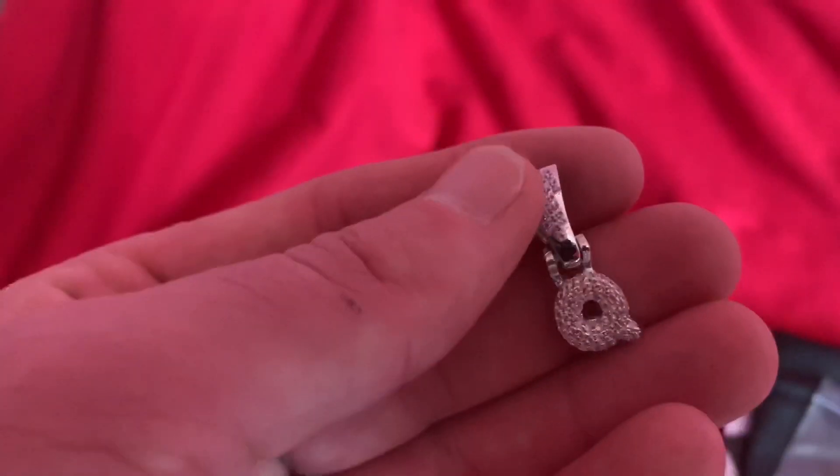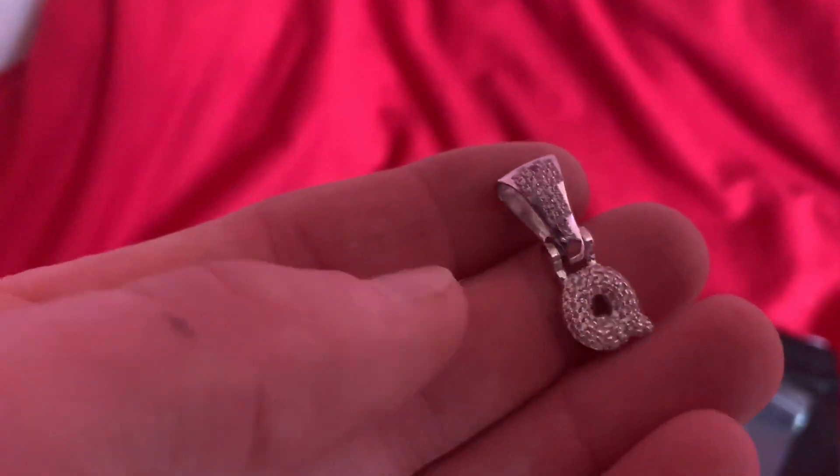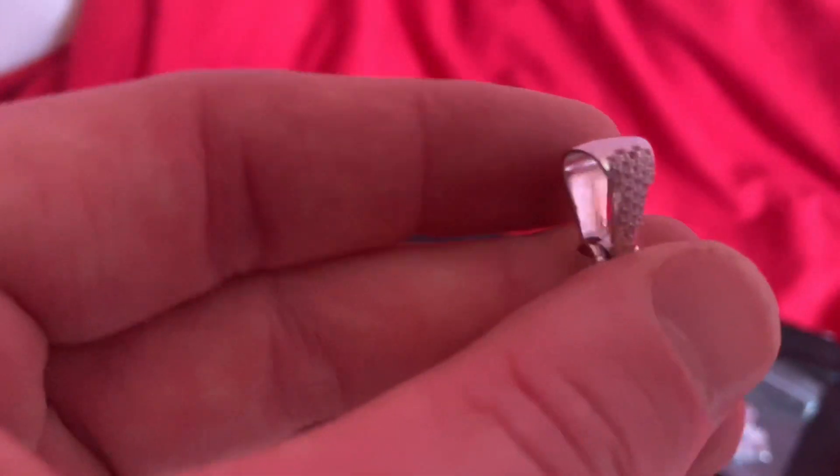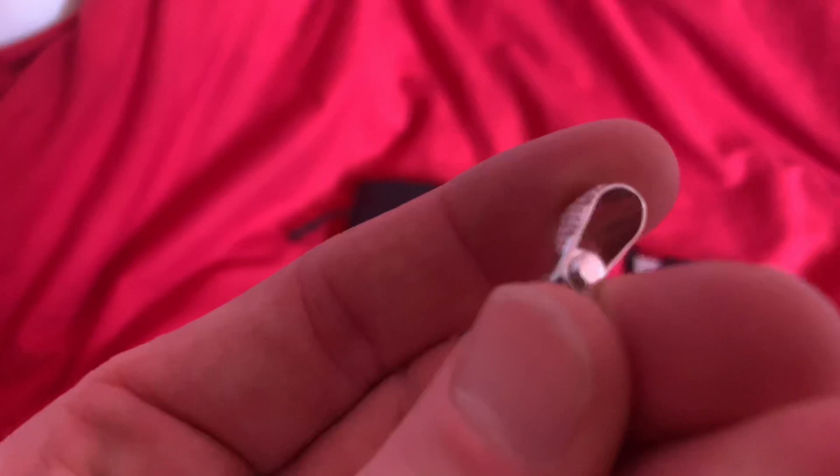Then here we have a customised bubble letter — this is 0.5 inches. These will now come as standard with this bale, which can fit up to a 6 millimetre tennis chain. Really nice quality, it swings as well — it's got some movement to it, which is nice.